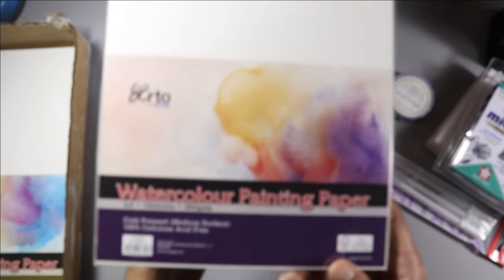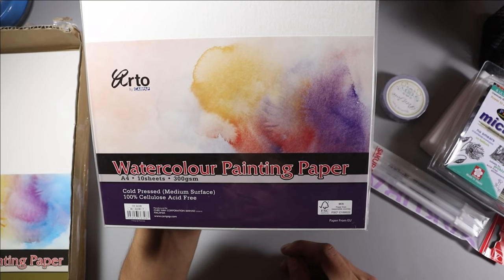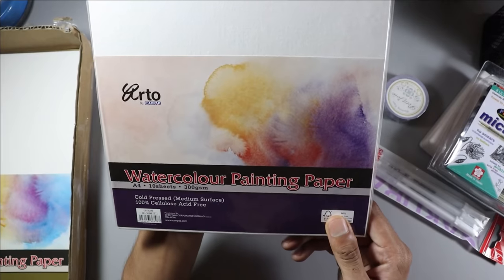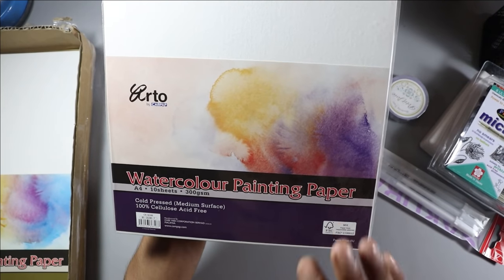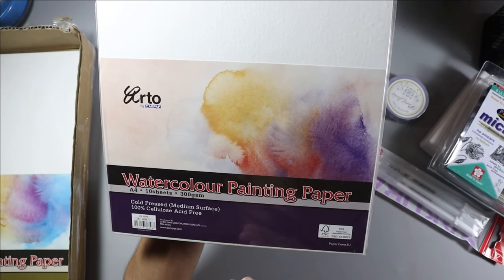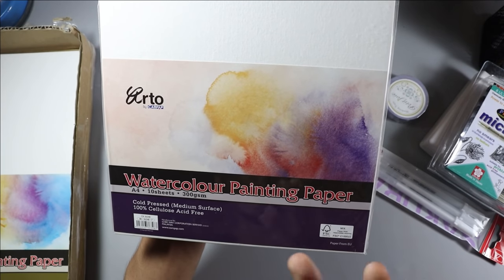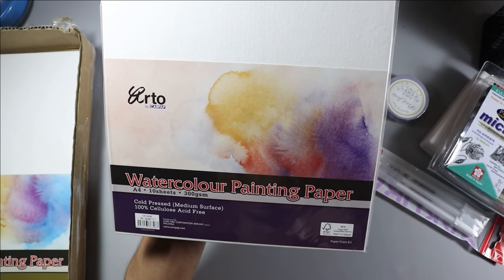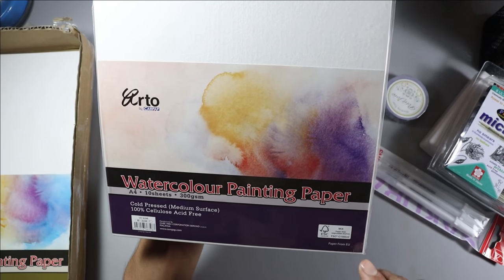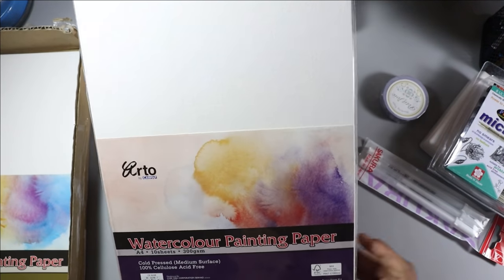They also sent watercolor painting paper — A4 size, 10 sheets, and 300 GSM. For watercolor, you need at least 300 GSM pages. When you apply a lot of water, lower GSM pages can warp and create small air pockets which ruins the work. With 300 GSM pages, there will be no such problem.